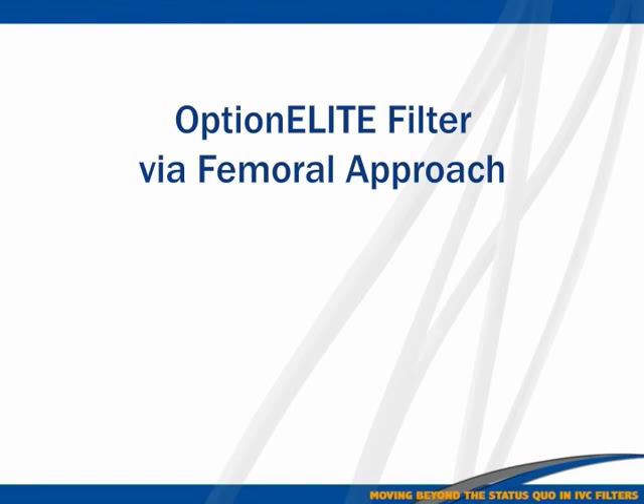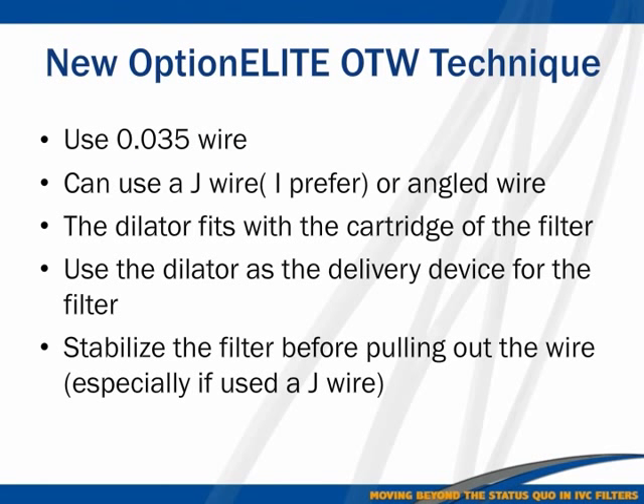Let's talk about the core of this talk: how to perform over-the-wire insertion using the femoral approach, which is the one I use most. You need a wire — I prefer the J wire, though many people use any angled wire. It should be slightly stiffer than a glide wire. When doing it over a J wire, you must be careful not to pull the wire out when removing the J. You also use the dilator of the delivery sheath as a pusher, and you must stabilize the filter well before pulling it out.